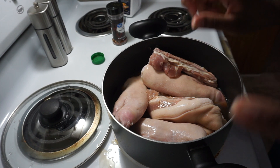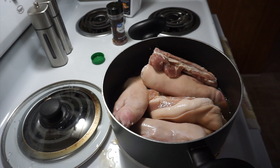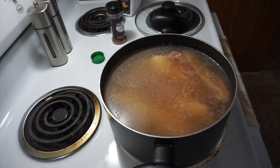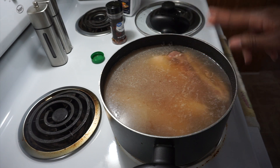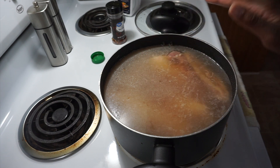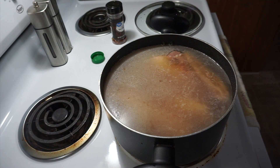I filled my pot up with water. You want to cover the pig feet, so two cups of vinegar and enough water to cover your pig feet, pigtails, pig ears — whatever part of that pig you want to eat.